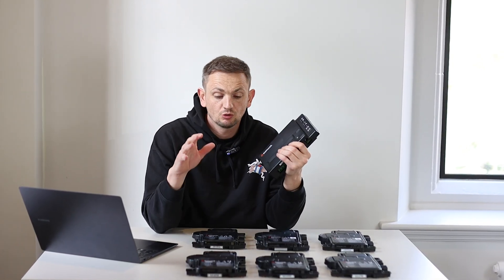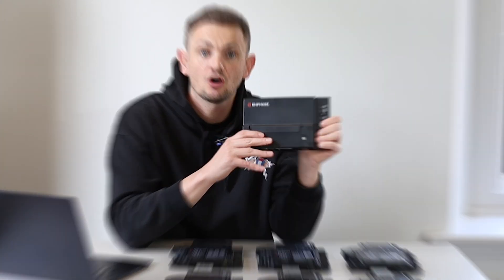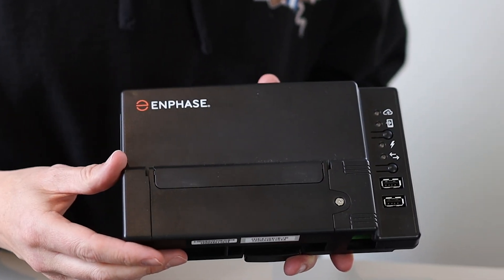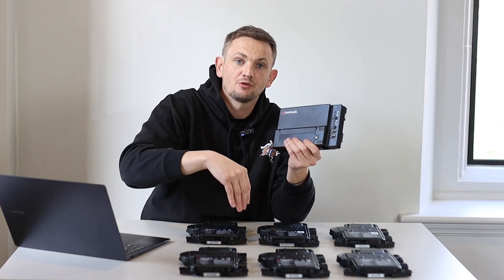When having an Enphase solar system installed, not only do you need the micro inverters, but you also need an Envoy — the communication bridge between the micro inverters on your roof and the Enphase Enlighten app on your phone. The micro inverters come down the roof in AC, and you'll have one Envoy installed in your property along with two CT clamps — one around the production of the micro inverters, and one around the grid to measure your home energy consumption.